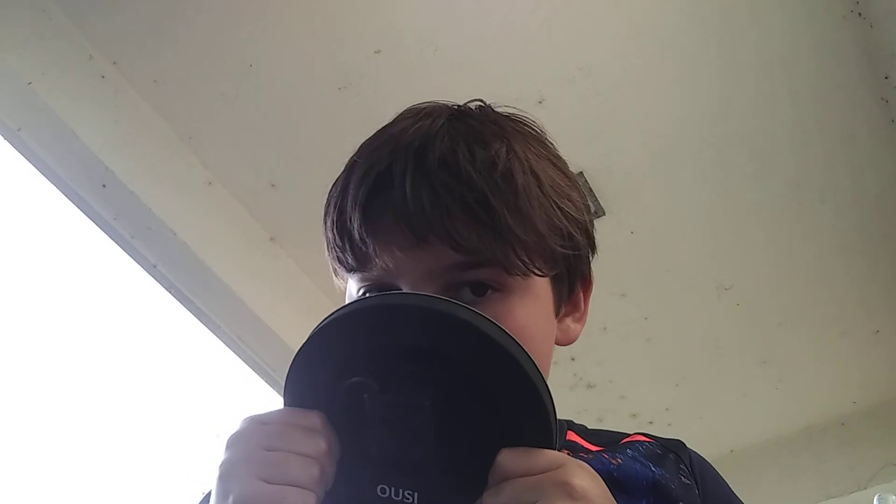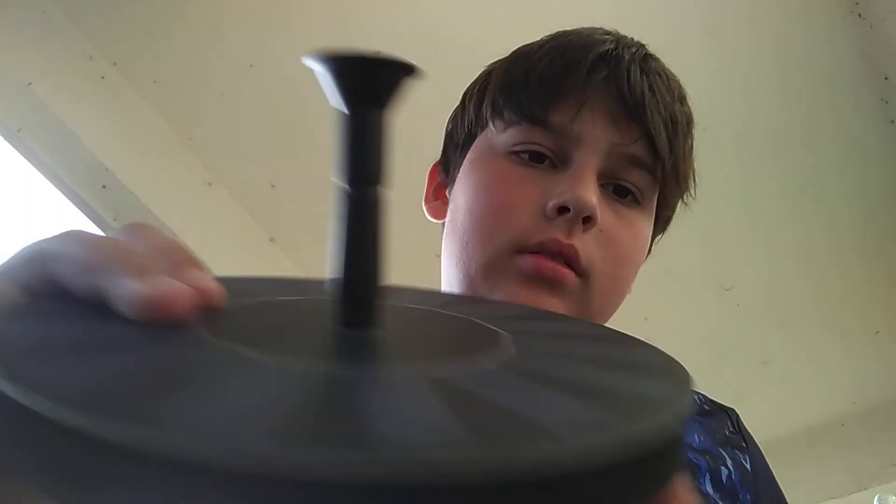And then, once you have that little piece on... Am I missing a piece? No, I just don't know how to do this. All right, so then you put that piece on... and then that piece... so it'll go like that... then you have this little sprinkly thing, and then you put it on there.